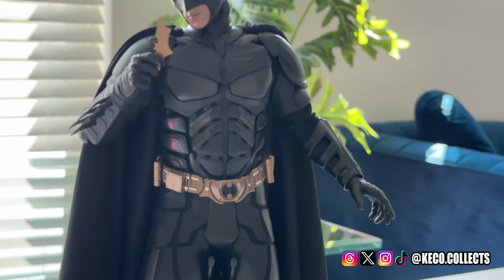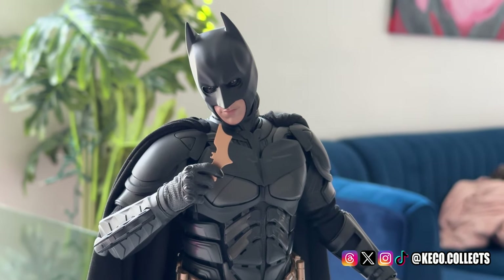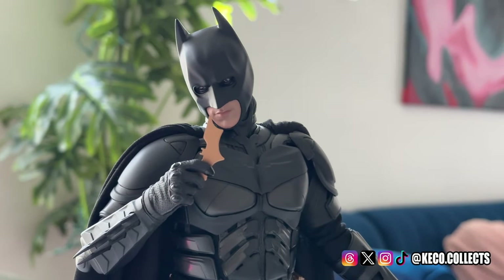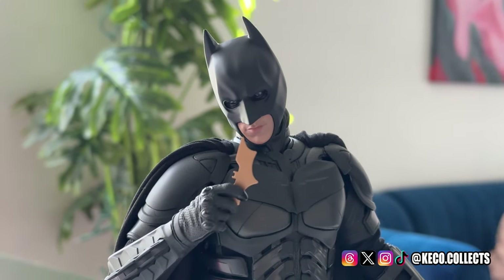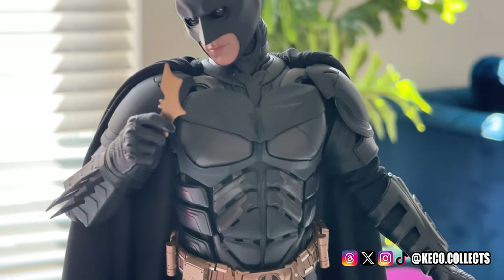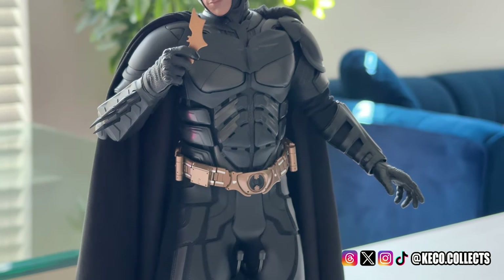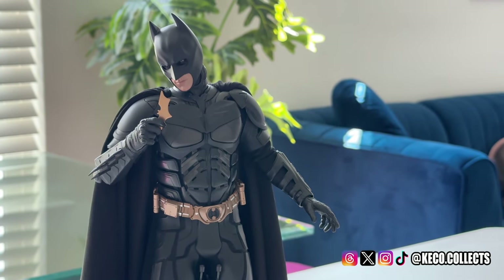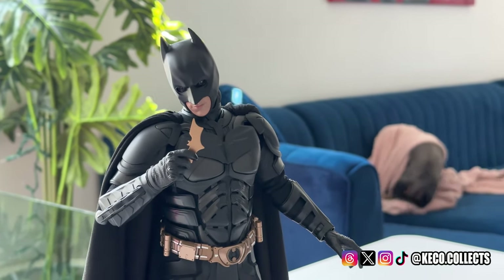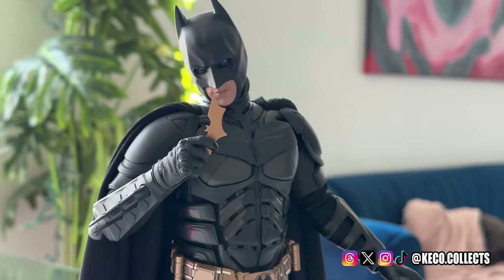So this is what we ended up going with. This is the DX-19, which I think is better proportioned than the DX-12. It does have the PRS system, so you can move the eyes to get a more menacing glare. We went with him holding the Batarang and a more relaxed hand. When you pull it back, you can kind of see what we're going for — kind of like a power pose. Overall, this is what we're going to be working with.